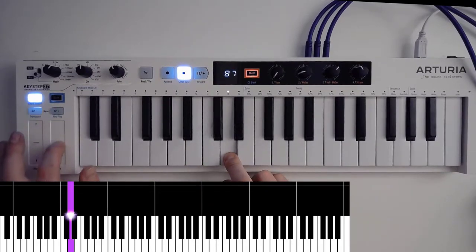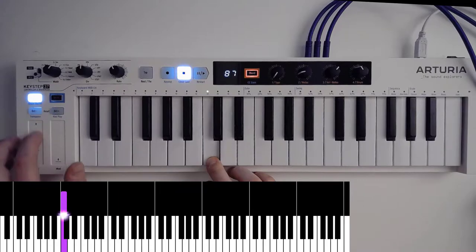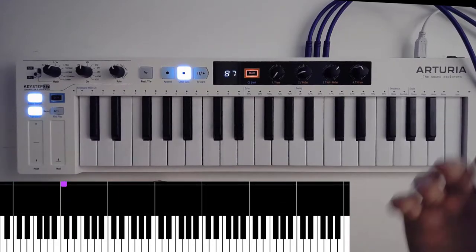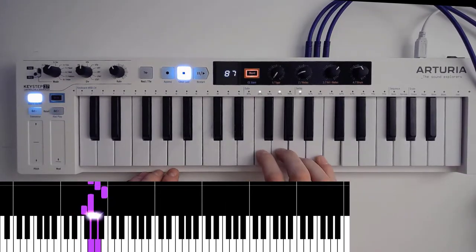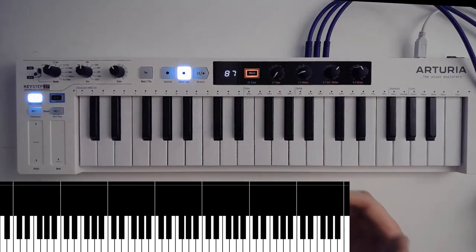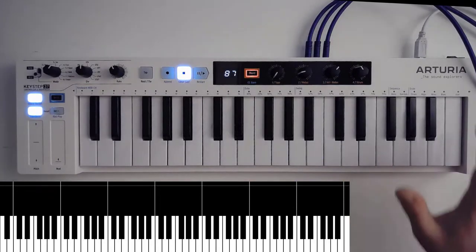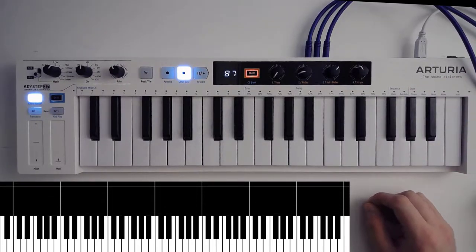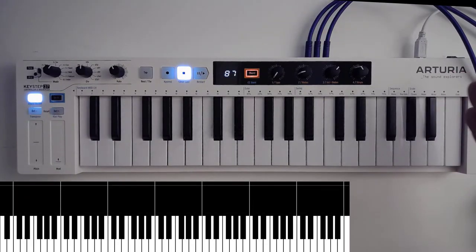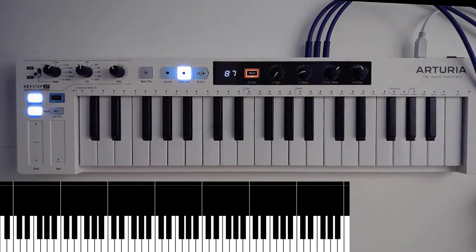So there you have that — and then of course you also have your pitch. What I like to do is — I'm still learning to play the keyboard — so I try to do everything in the major scale, and the Keystep will actually help you with that because you can actually just hard code the scale that you want to use. So you've got your full chromatic of course, you've got your major, your minor, blues, and you've got a user setting so you can actually custom make the scale that you want to play in, minimizing the risk of errors or mistakes. I love that.